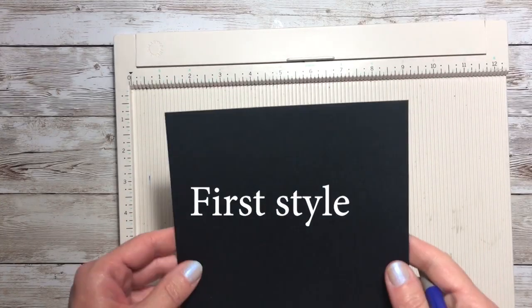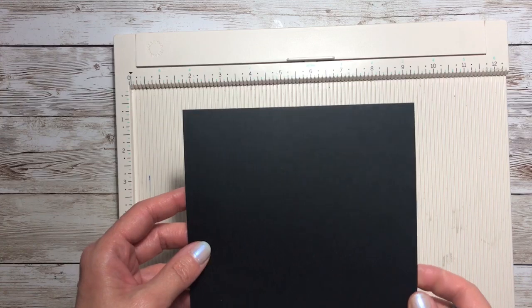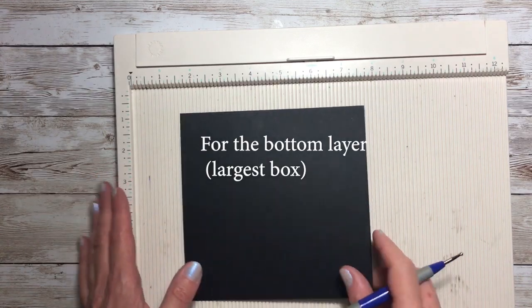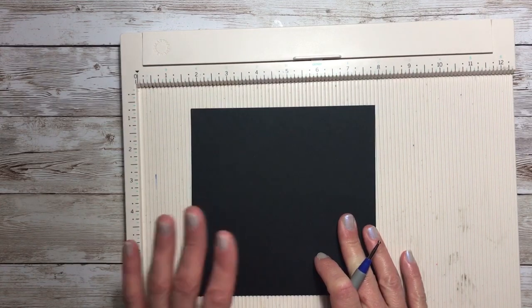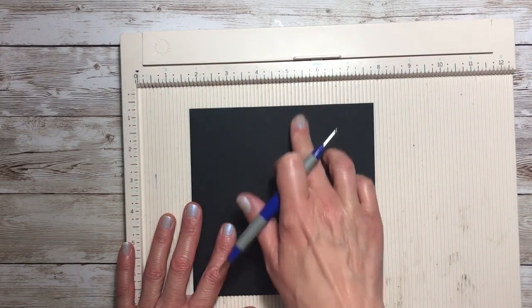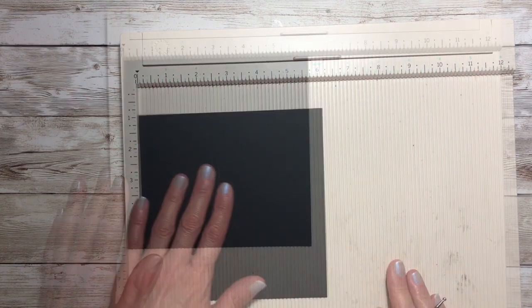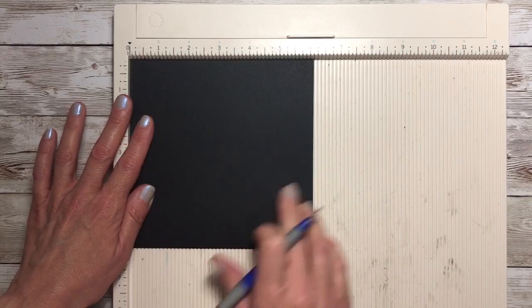What I'm going to do now is show you how to create a regular lid for an exploding box. What you would need to do is take the color cardstock of your choice, cut it down to six and one-eighth by six and one-eighth. We'll put that on our scoreboard and we're going to score at one inch all the way around.